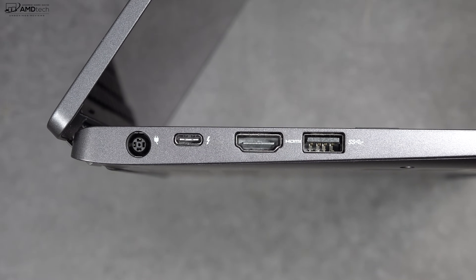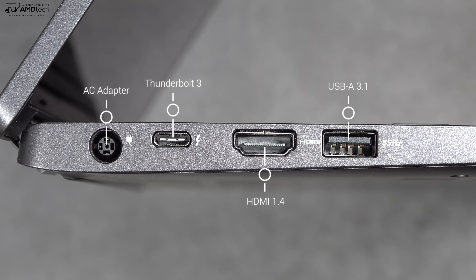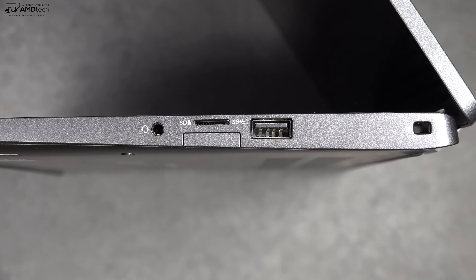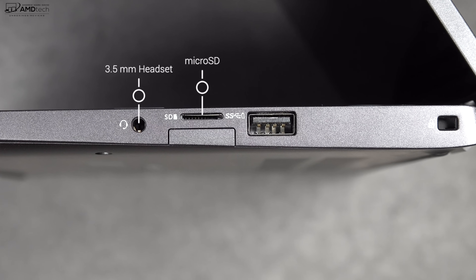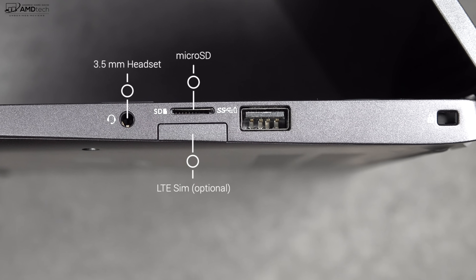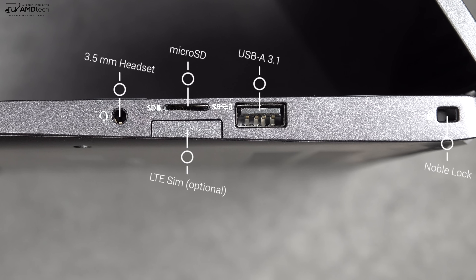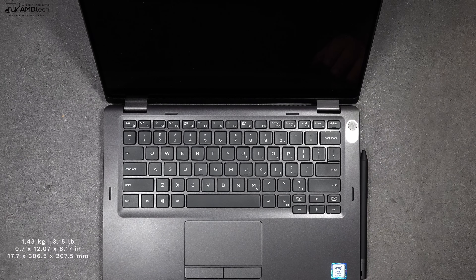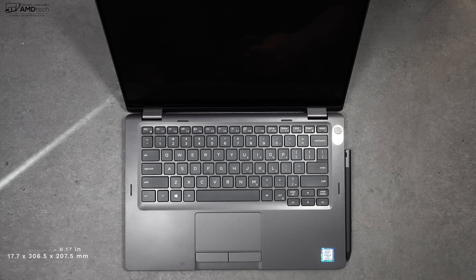On the left side you'll find the power port, a Thunderbolt 3 port, an HDMI port, and a USB-A 3.1 port. On the right side is a 3.5mm headset jack, a micro SD card slot for storage expansion, a SIM card slot for optional LTE, another USB-A 3.1 port, and a Noble Lock port. It comes in a thin and light package with a small footprint — perfect for the business traveler.